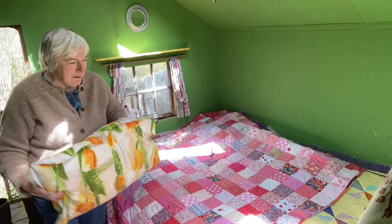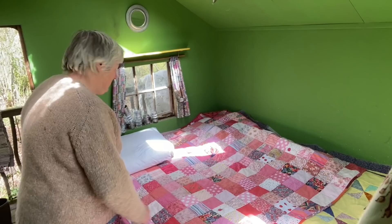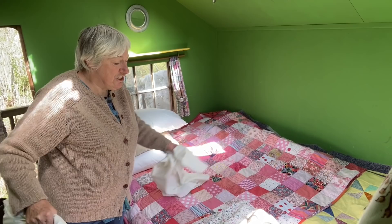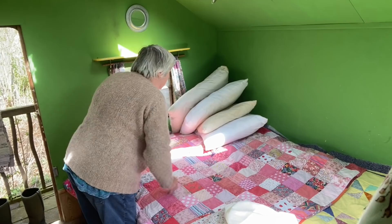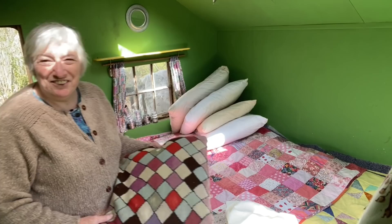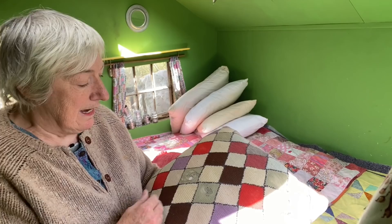I'm going to take the pillowcases off and wash those, so I'll leave the pillows here. These all need a good wash but the pillows are fine, because this treehouse is quite well insulated so it doesn't get damp at all - not ever. They can just sit there. And then there's a couple of cushions that I've had for hundreds of years - not quite! But this is a lovely knitted one. I don't even know where I got this from, and it's got some little holes in it.